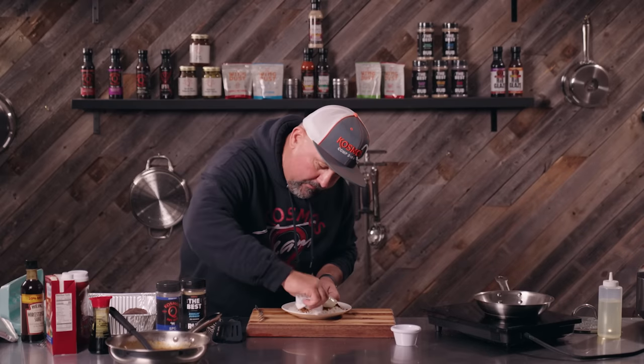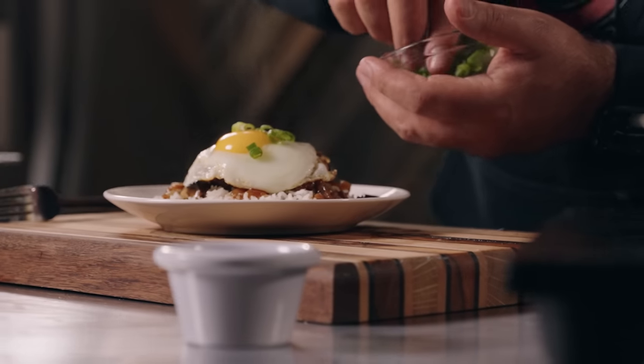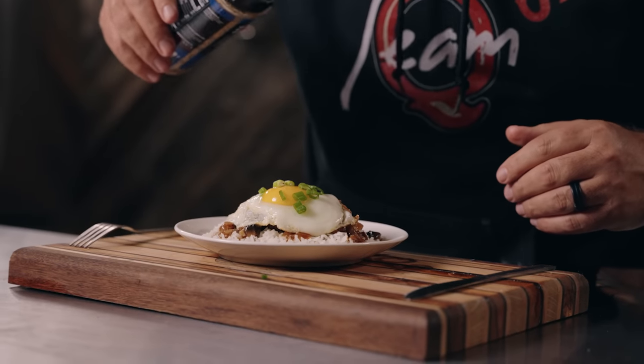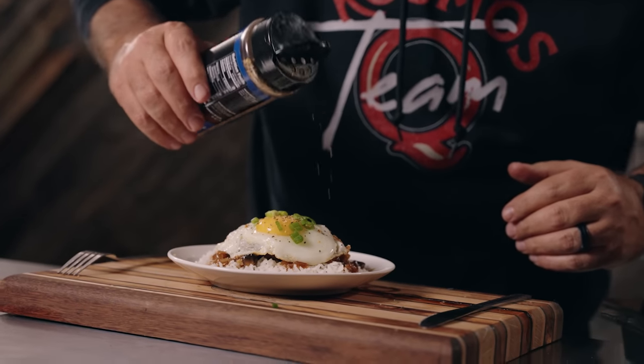Get it cleaned up here. Make it presentable for the judges. Hit it with a little bit of chive. Just a dash of the SPG. And voila — homemade loco moco.